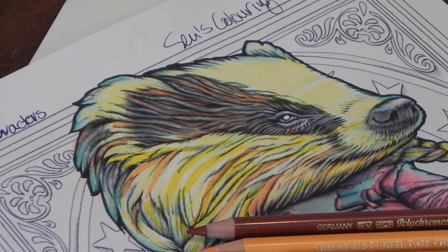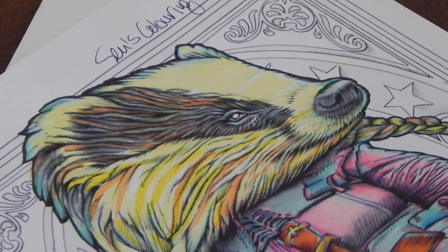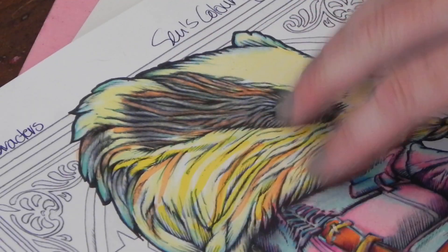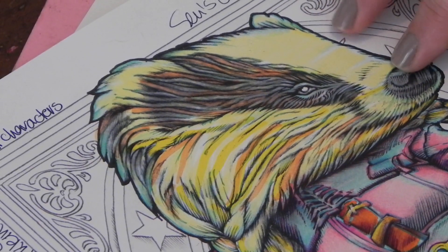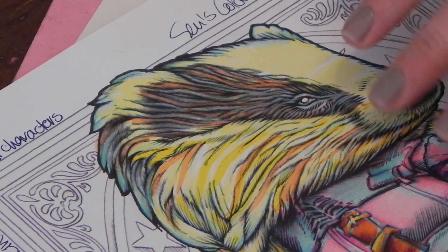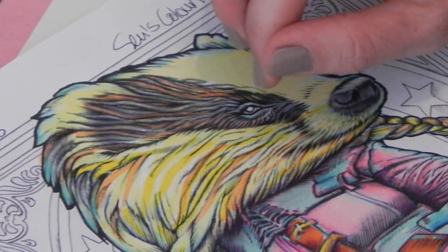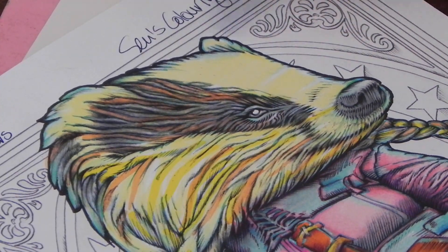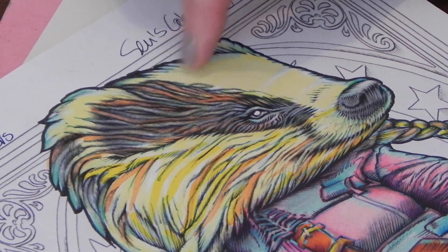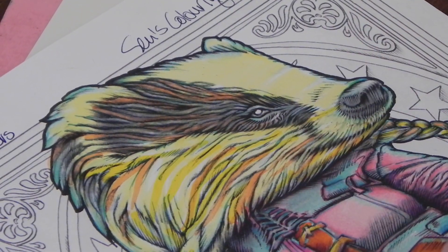Hi everyone, welcome back. This is video number six and we are going to color Honey the Badger's face and do her hair. We started off by doing our base layering with marker pen, using mainly a pastel yellow and working into it with orange and a darker yellow. We've outlined in blue and added in all our highlight colors with true green.